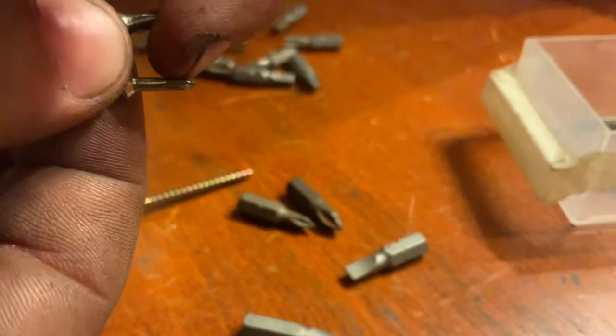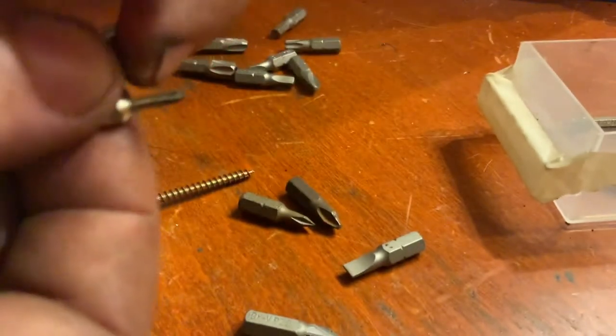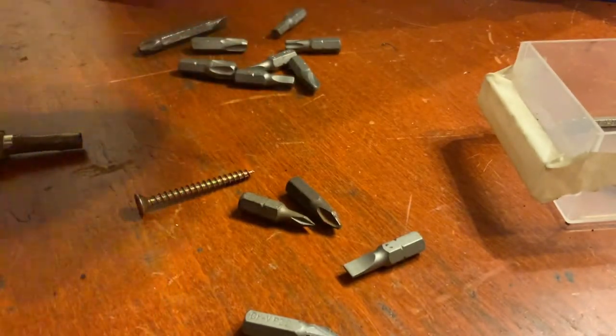This is a triple-zero, which is extremely thin — or narrow, or whatever you want to call it.